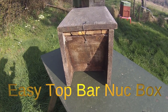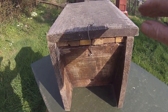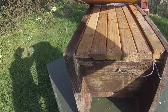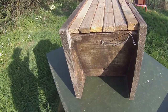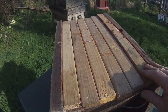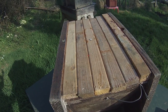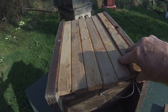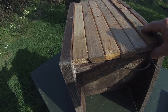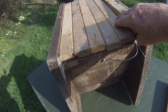This is a 6-bar nuke box, a really worthwhile thing to have if you keep top bar hives. The lid is held on with a little wire clip here. This is normally a 6-bar nuke box — it should be 9 inches inside measurements. The top bars should be 38mm, which means it should take 6 of them comfortably.